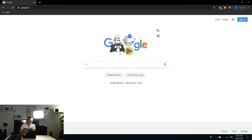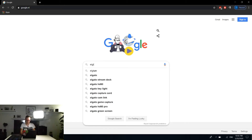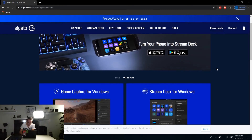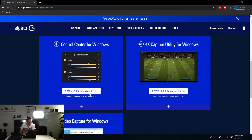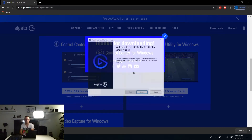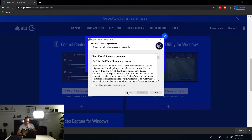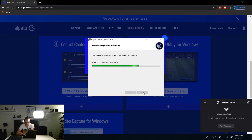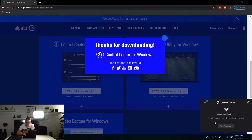Now that I have my laptop in front of me, we open up our browser and go to the Elgato website. In the top right corner there's a Downloads button — navigate to that, scroll down, accept your cookies. We want the Control Center for Windows, so we're going to download that. After it's done, we install it: Next, accept the license agreement, Next, Next, and Install. A window pops up and in the system tray there's the Elgato Control Center.